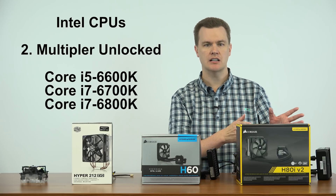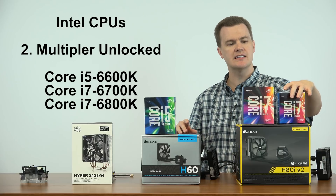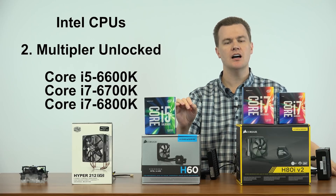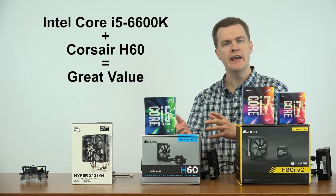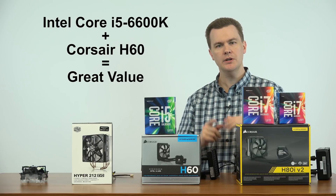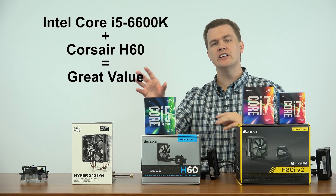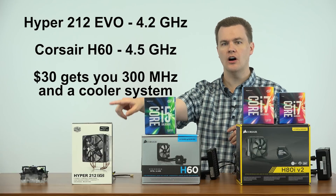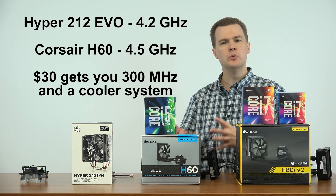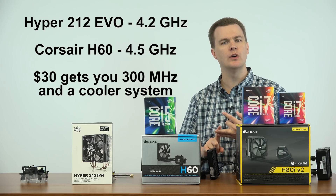That brings us to the Multiplier Unlocked Intel chips. There are several to choose from; I'll show you three. We have two i7s and an i5 — this is the i5-6600K. It is Multiplier Unlocked so it can be run faster than its factory default configuration. If you buy this, I recommend that you run it on the Corsair H60. The Hyper 212 for $30 is a good cooler and you could easily run this chip at 4.2 GHz or faster on the Hyper 212, but your temperatures, especially if you go beyond 4.2, will start to get rather warm. There will come a point where you'll run out of either temperature or voltage for overclocking, and with the Hyper 212 you may very well run out of temperature first.